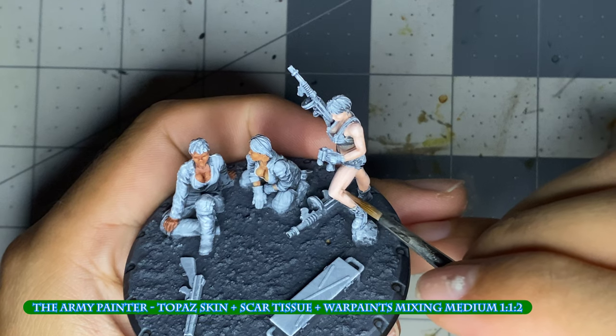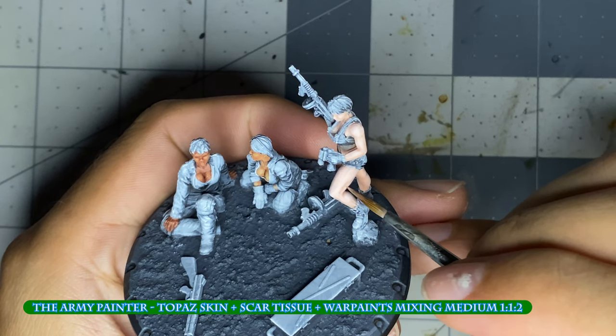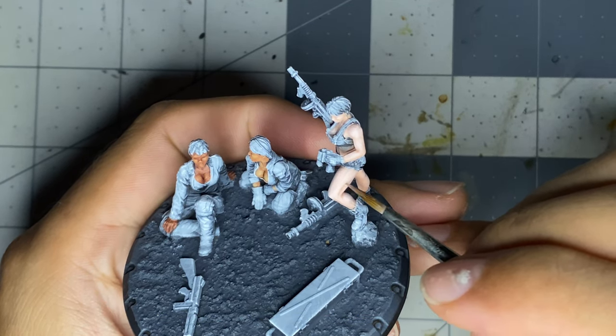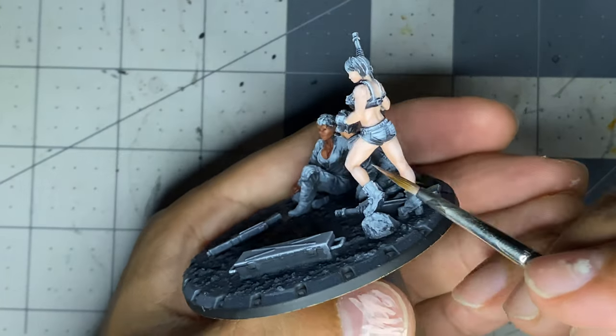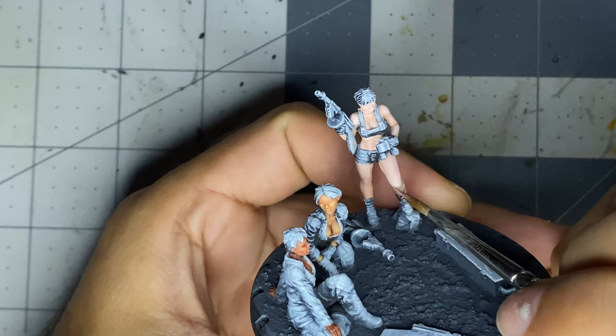Normally I rely on washes or a darker base coat to act as my shadows, but in this case I wanted to add more contrast, so I manually painted in shadows here and there in the musculature and clothing.